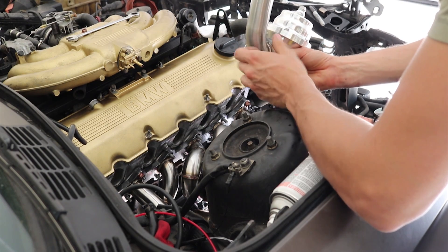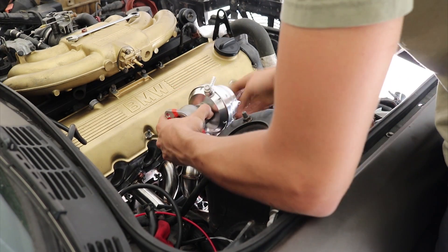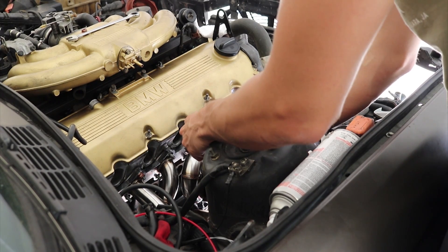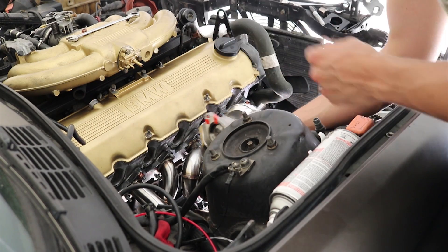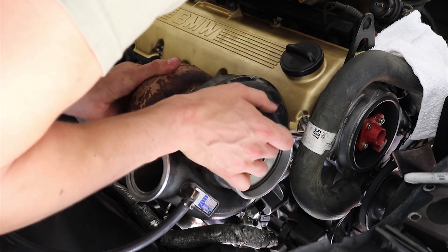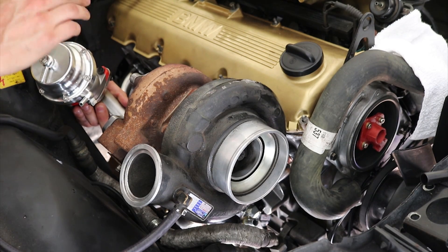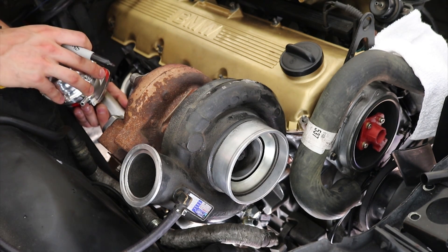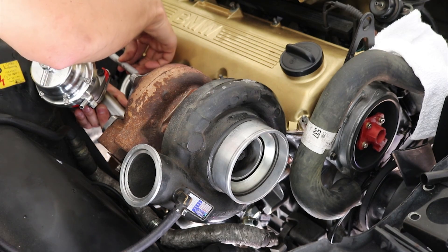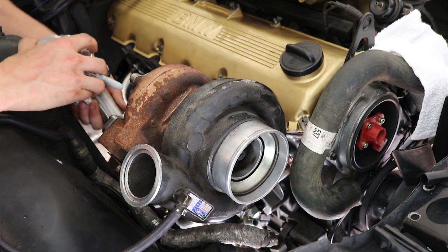I just have to sort of figure out how this is going to sit. I think it's going to sit something like this, and then I can feed it back into the dump pipe here. I just have to work out all the spacing and everything — I need everything sort of in place to have this make sense. This way it's lower than the hood and clears my dump pipe.